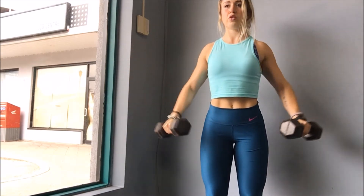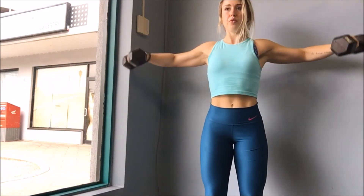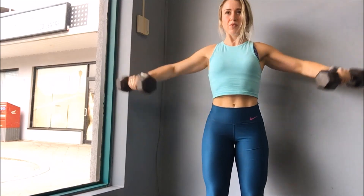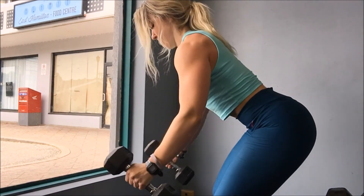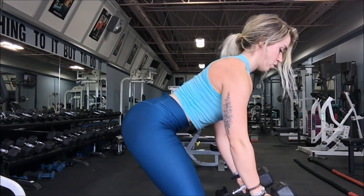Finishing off with the last superset — side-to-front raises, another one I love. You raise up to the side, then to the front, then back down and repeat. You won't be able to use as much weight as lateral raises because your arms spend more time under tension. Then I'm doing dumbbell rear flies: bend forward and picture making a W with your arms, squeezing back without going too far — you're really just targeting the rear delt, the back of your shoulder. That's it for today! I hope you guys enjoyed the workout — please like and subscribe, and I'll see you in the next one!